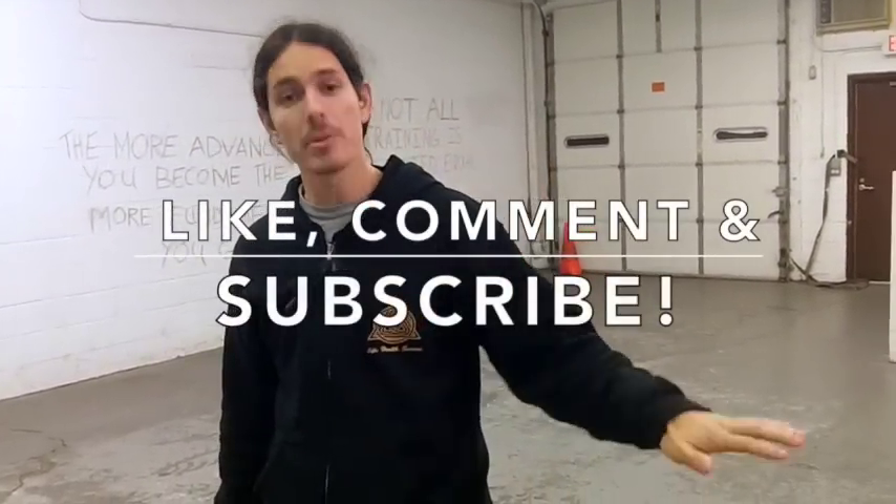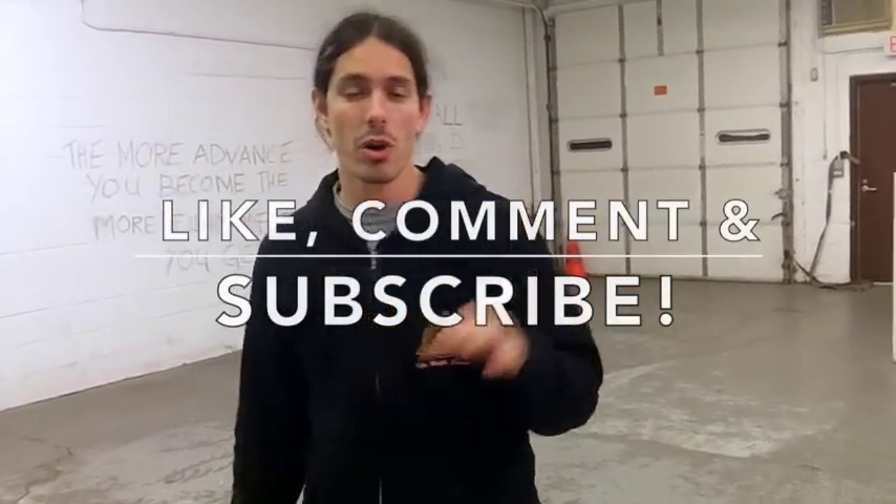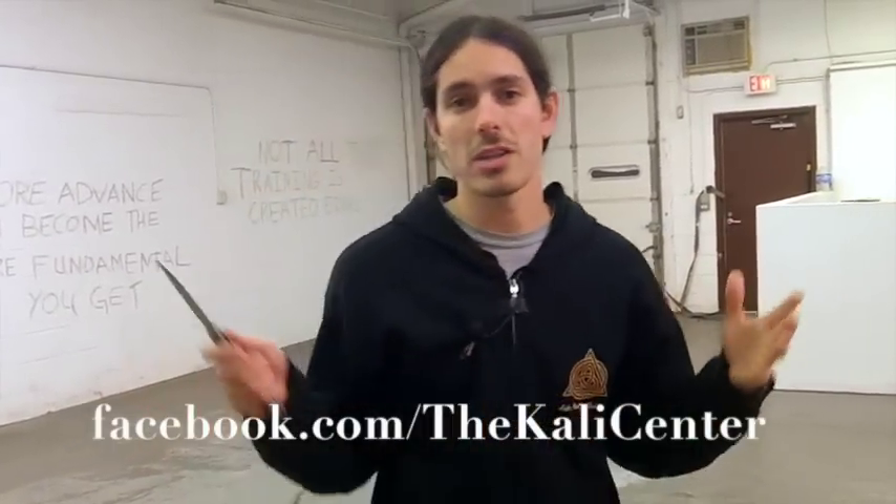Alright, so there you have it — a couple more openings and closings, a couple more flips with the Balisong. If you like this video, give us a thumbs up, leave some comments below, and make sure you subscribe to our channel. Head on over to Facebook and like us — we've got all kinds of Kali Center fun going on over there. And go on over to KaliCenter.com — we've got some really cool stuff coming up in 2015, more training over there at the website. Alright, see you guys soon in the next video. From the Kali Center, we're out.